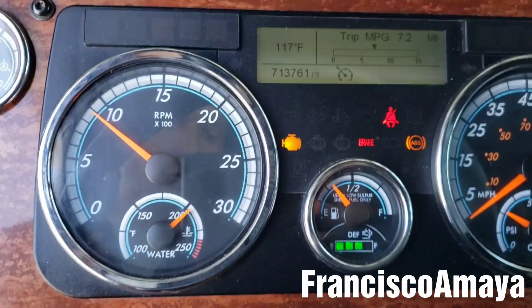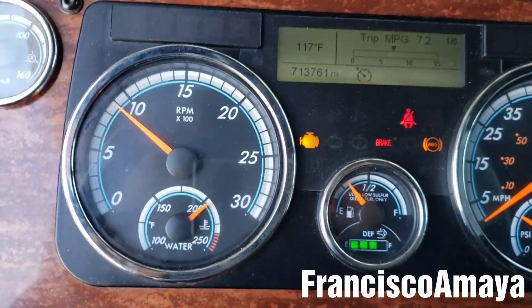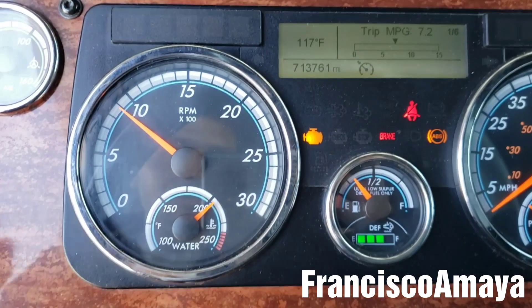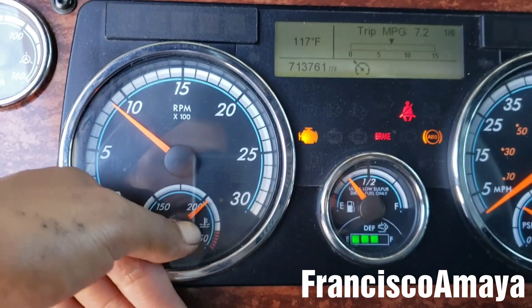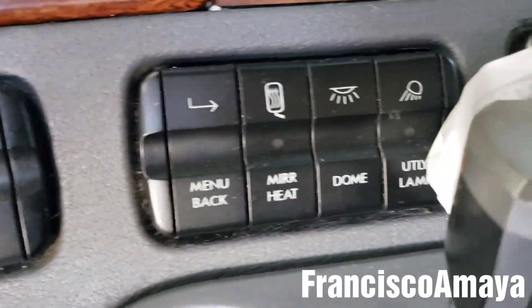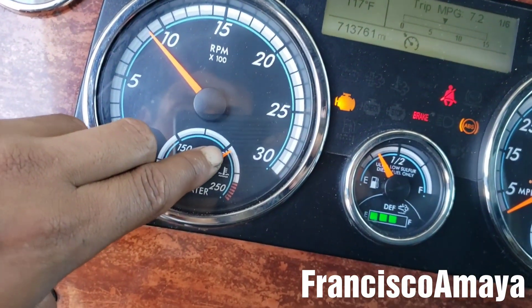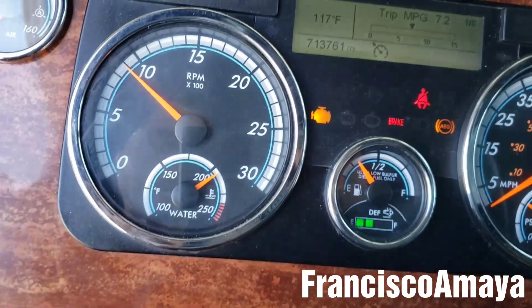When you are driving on the roads with a heavy load, the temperature should stay somewhere like this when cruising. If you are going uphill, the temperature should go up and down depending on the grade. If you have a manual fan, before going uphill you put the manual fan on and the temperature will stay a little lower than 200.